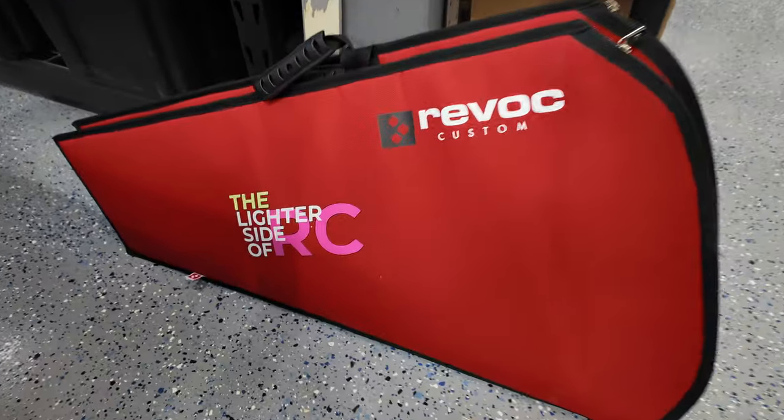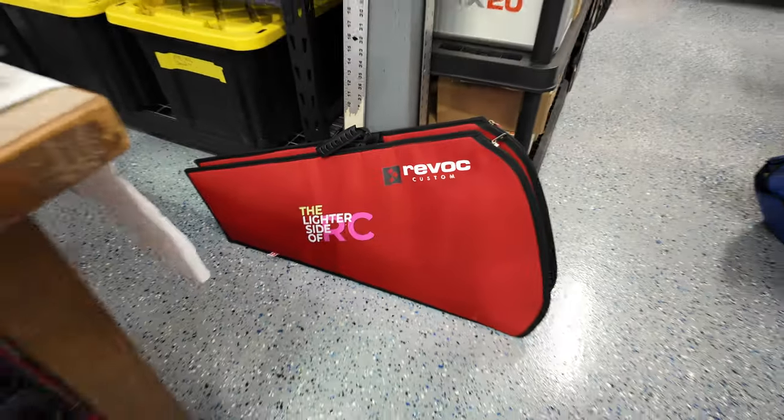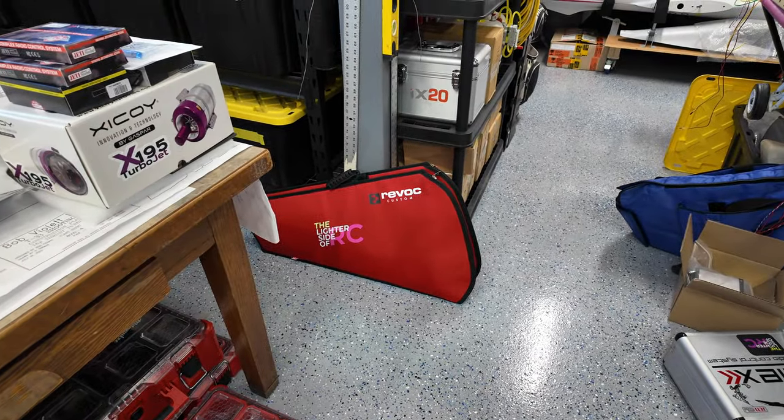With our wings wrapped up, we have put them in the Revic bags — a perfect spot to keep them nice and safe.